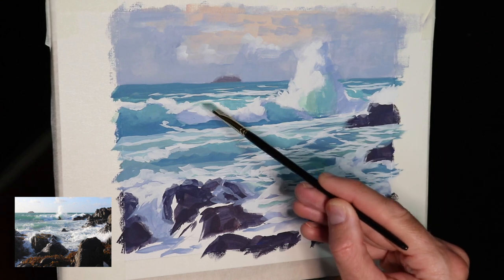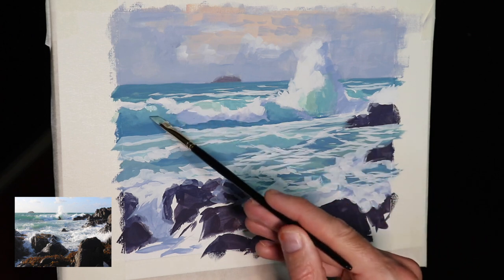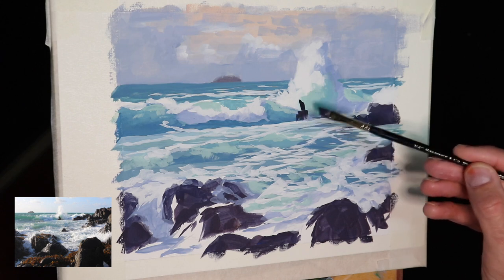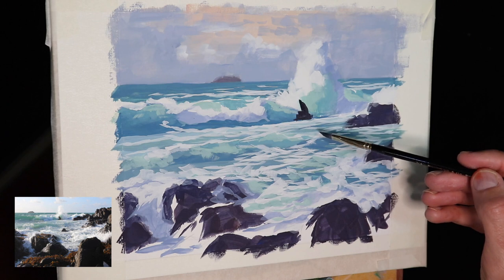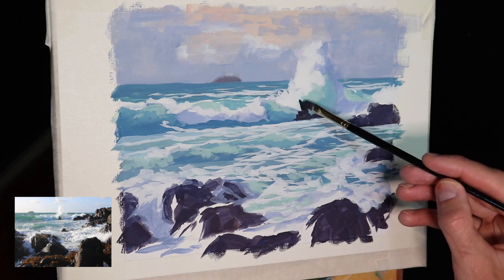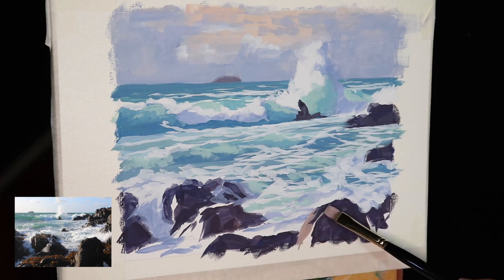I'm adding more detail to this breaking wave, building up the form and definition of it, especially the oxygenated water as it barrels over. One thing I forgot to paint was the little rock where the wave is crashing over it, creating that huge foam burst — I suddenly realized this after I was into the painting. But it was very easy to paint in with gouache because it dried in about five minutes, and then I carried on working on the other rocks, painting the rock faces that are in the full sunlight.